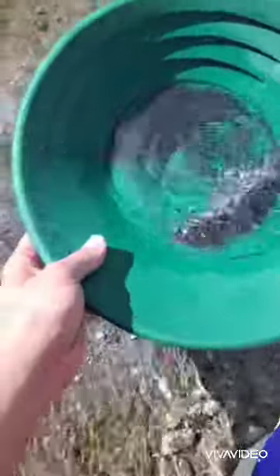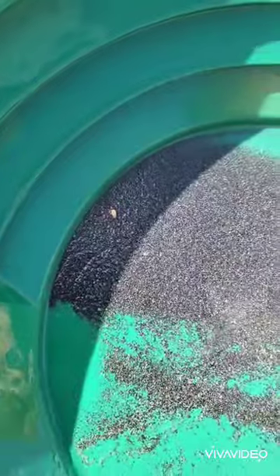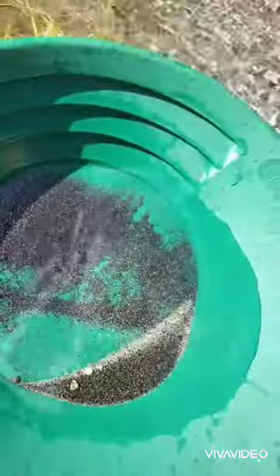I want to show you what we got here — this is my first sluice run on my brand new sluice. Let's see what we got in here, just roll it around, see if there's any color. You see it? There it is — the first picker, first piece of gold. Excellent!